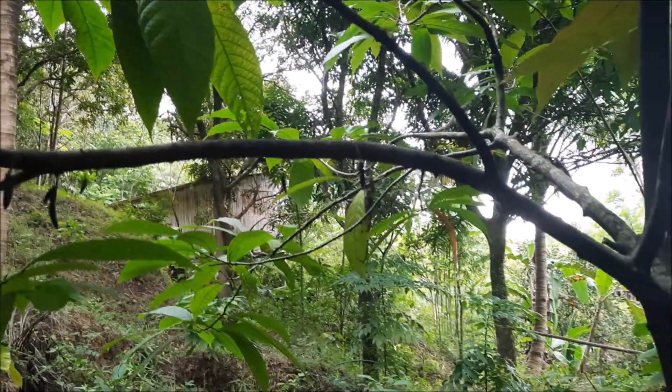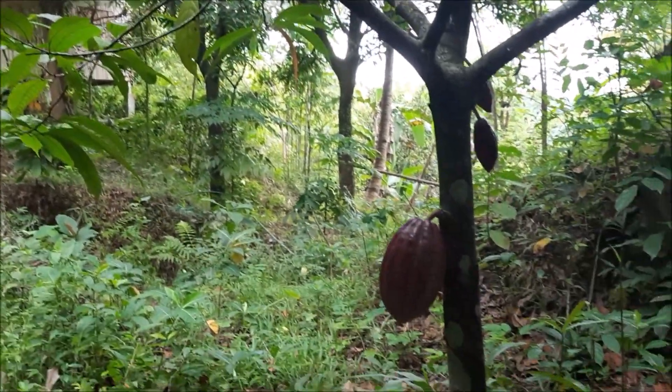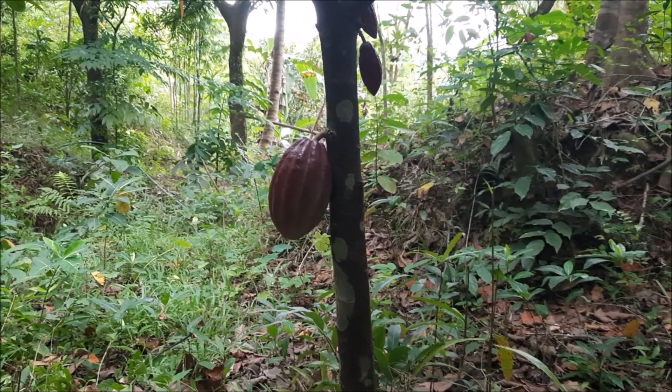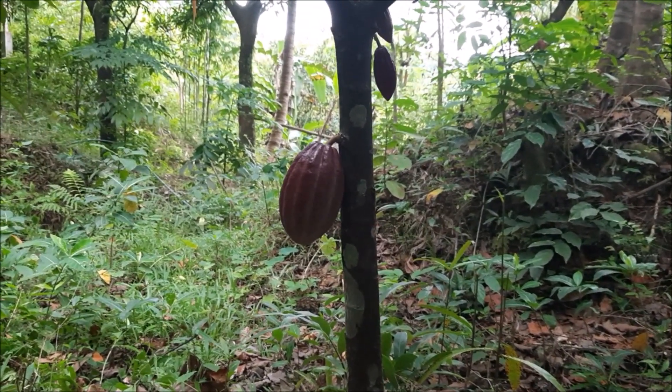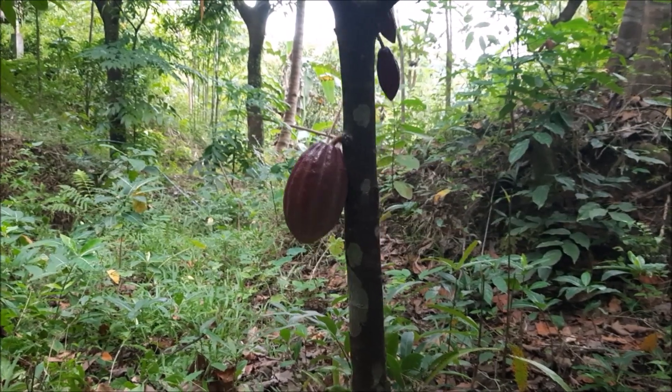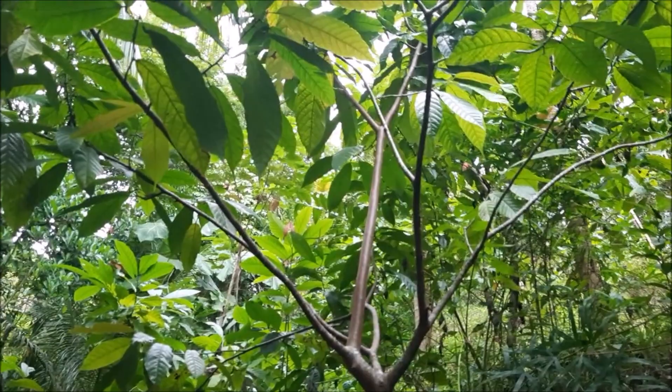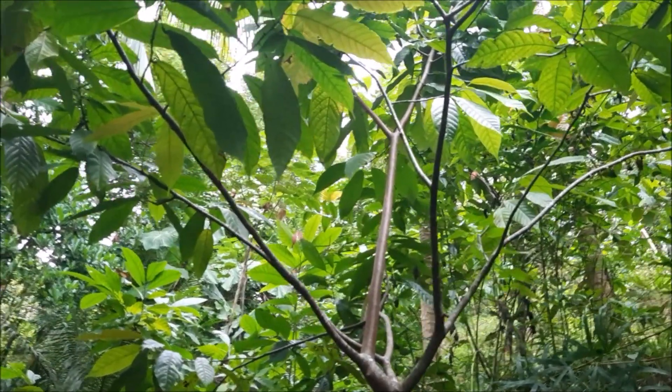Yun ang kagandahan dito, mga ka-homestead, yung ating cacao ay tuloy-tuloy. Tuloy-tuloy yung pagbubunga niya. Napansin ko parang walang season. Basta, kakayainin niya magbunga at pagbubunga pa rin siya. Tsaka tuloy-tuloy lang yung pamumulaklak ng mga puno rito ng cacao.